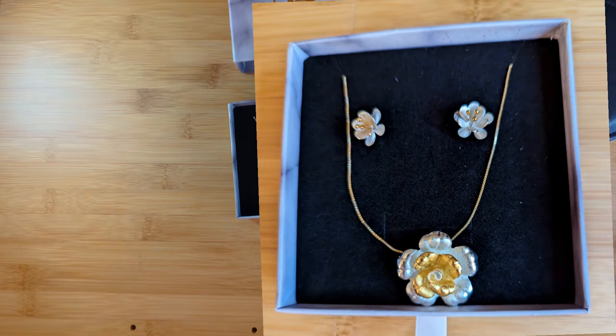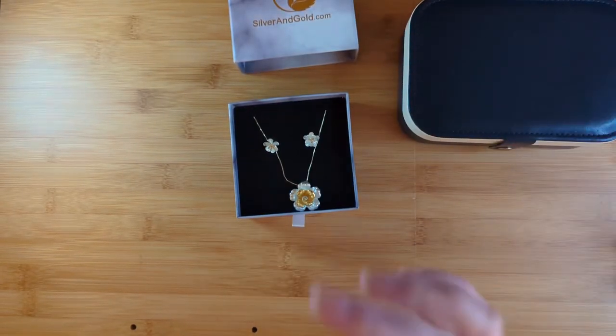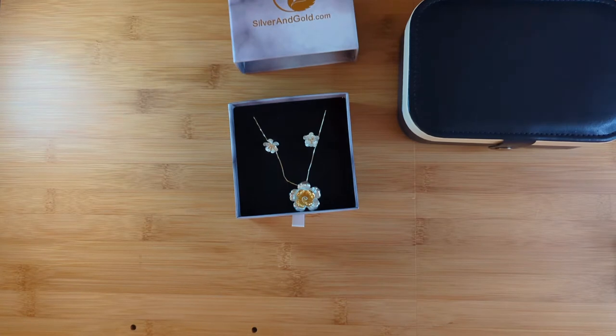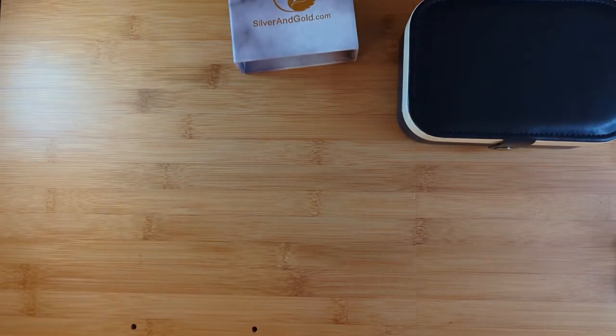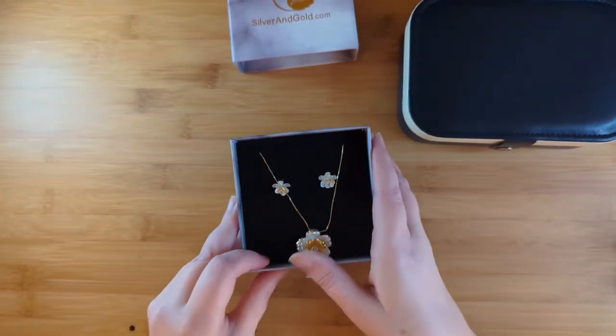Jewelry can be earrings, necklaces, bracelets, and rings — but you have to send in your ring size, so if you're wondering why you aren't getting rings, that's why. The jewelry is always sterling silver and/or gold — not mystery metals, so it's stamped and you don't need to worry about allergies. Jewelry includes pearls, gemstones both natural and imitation, in fun and sophisticated styles. Honestly, I probably wouldn't have chosen this floral design on my own, but I think it's absolutely stunning.